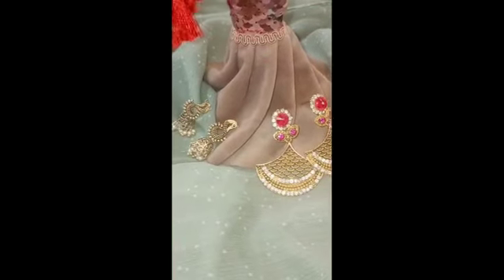Hello guys, assalamualaikum, welcome to my YouTube channel. Today I will show you my earring collection, so let's see my earring collection. If you like this video, please like, comment, and subscribe to my channel.